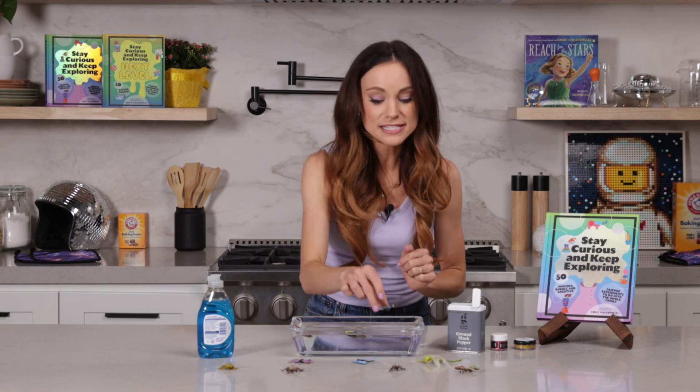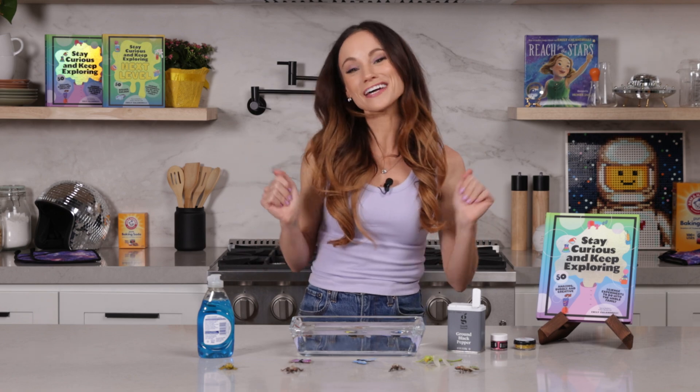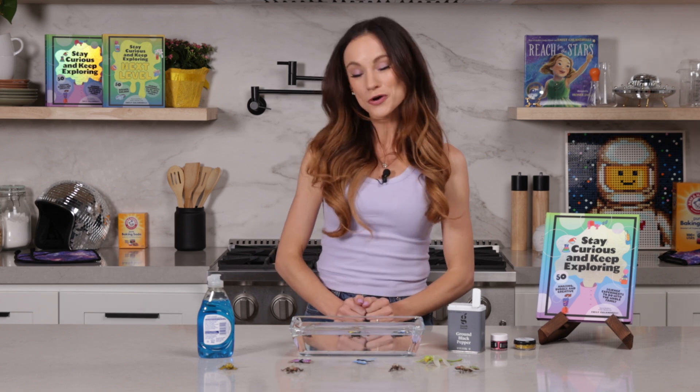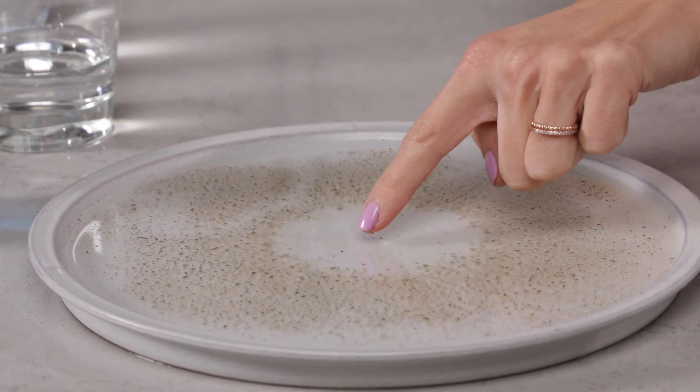Have you ever wondered why some insects can stand on water? Today we are going to learn about all of that and more with my runaway pepper experiment. I'm Emily Calandrelli, MIT engineer and host of Emily's Wonder Lab, and on my channel we learn about all things science and space. So grab your plates and your pepper and get ready to dive in.